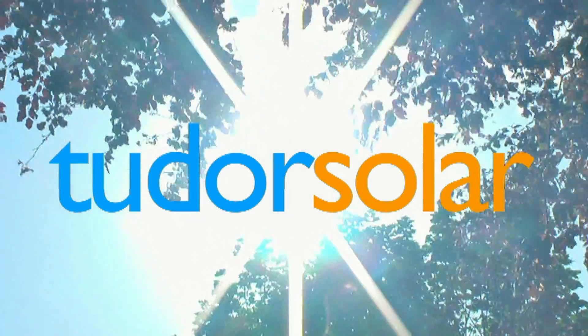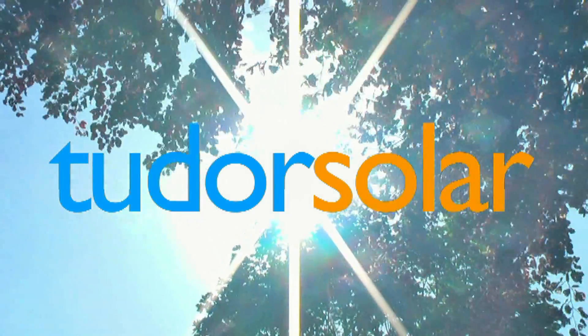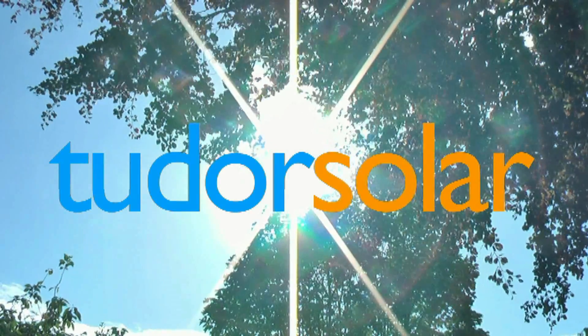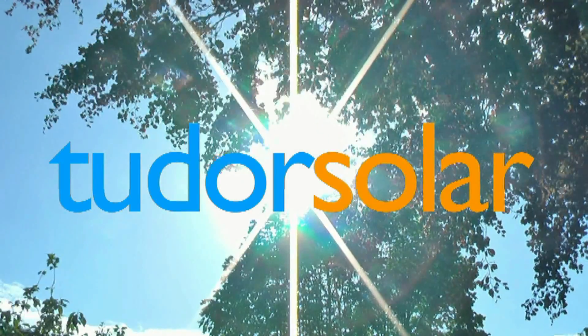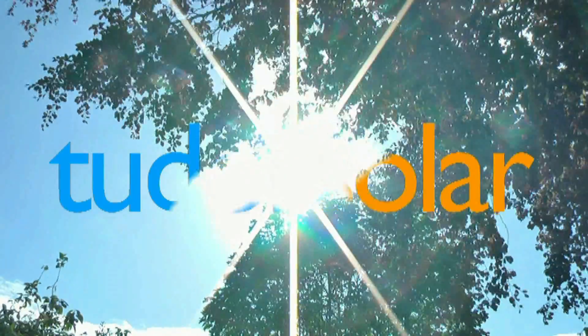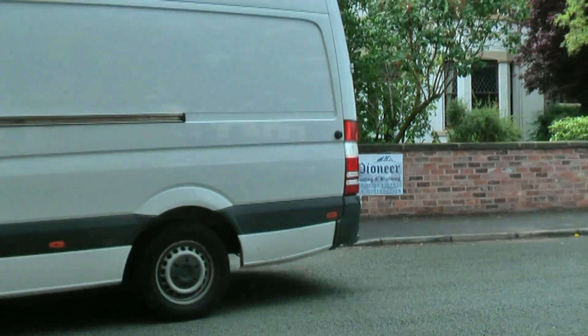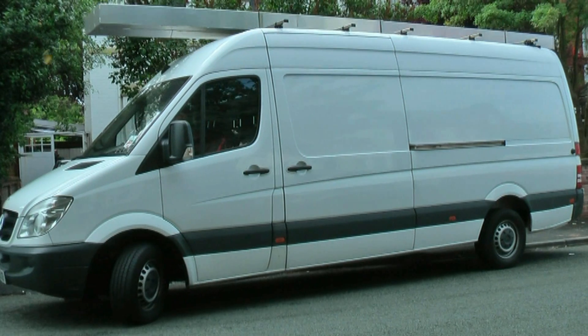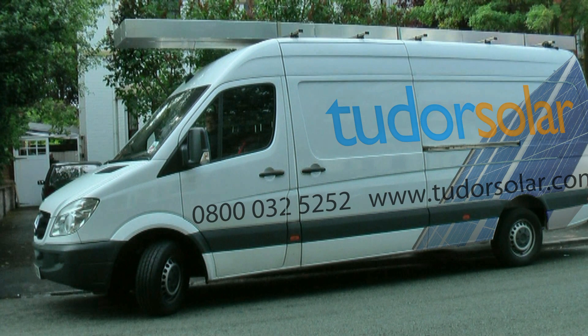Tudor Solar is a company who makes it convenient to purchase solar PV systems for people who would like to lower their carbon footprint, lower their energy bills, and make a substantial return on their investment. Here's a short video showing you one of our installations of a solar PV system from start to finish, giving you an idea of how a solar PV system works.